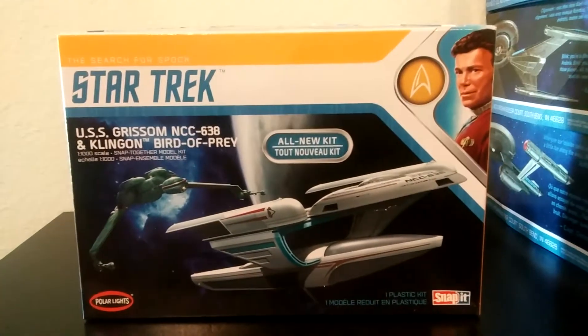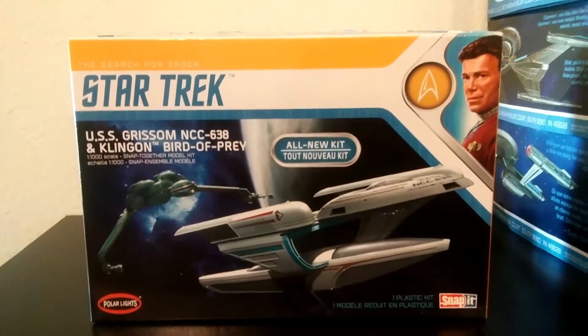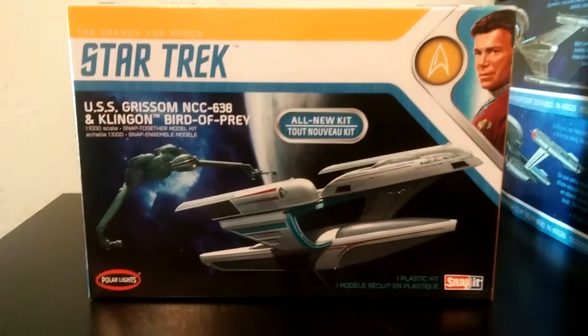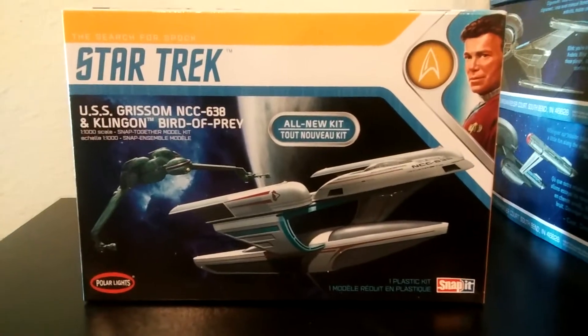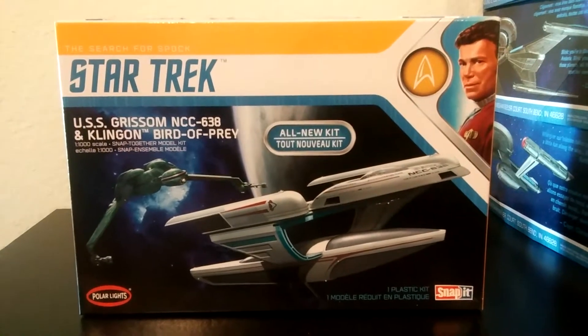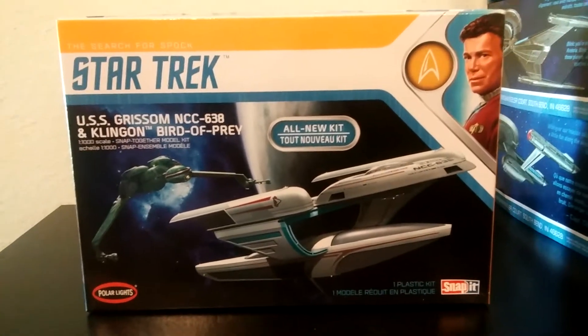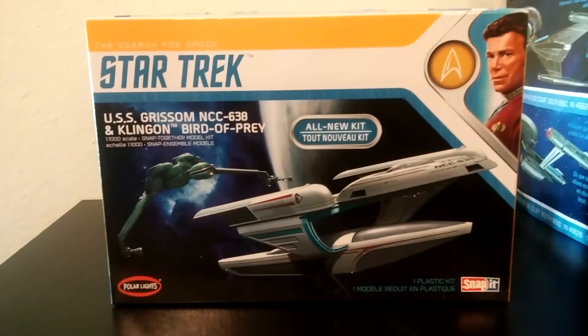Hey, greetings everyone — take four. My name is Mike, this is Samurai Geek Designs. Welcome. We are located in San Antonio, Texas. We are an art studio.